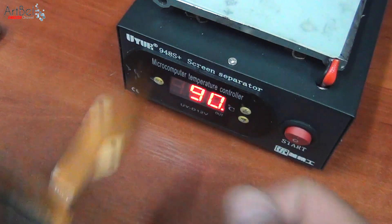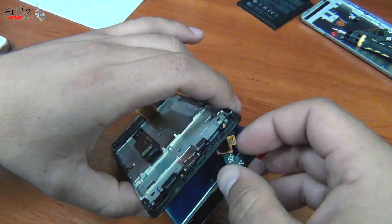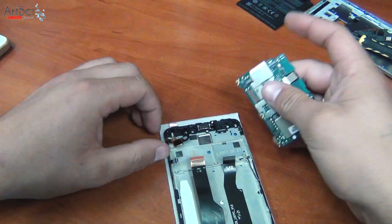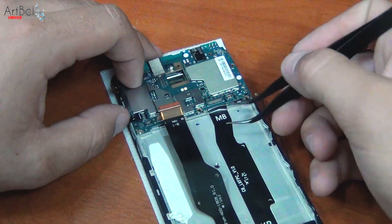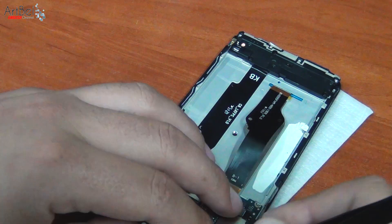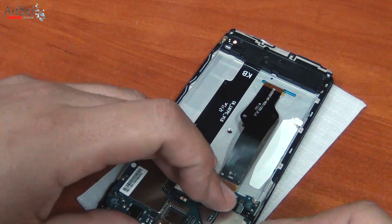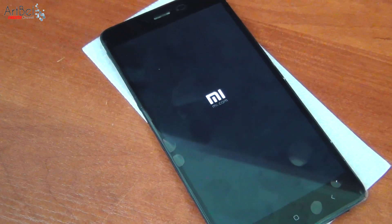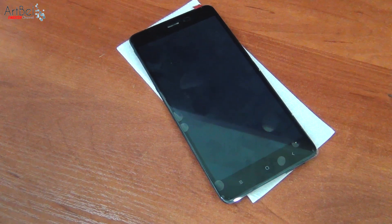Put the old display aside and install the new module for verification in the frame. This is much more convenient, since you need to connect the bottom cable, display cable, touchscreen cable, power buttons, and battery. Turn on the phone and now boldly check it without scratching your fingers.